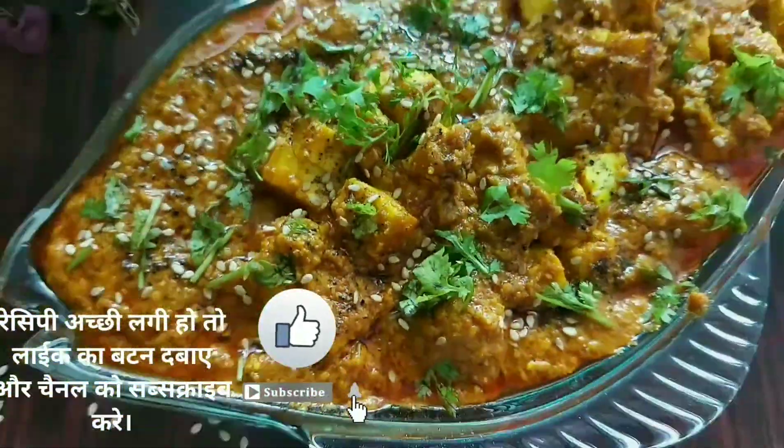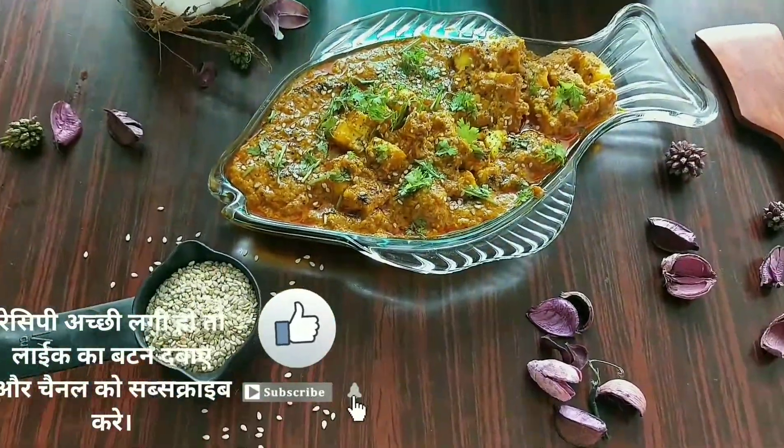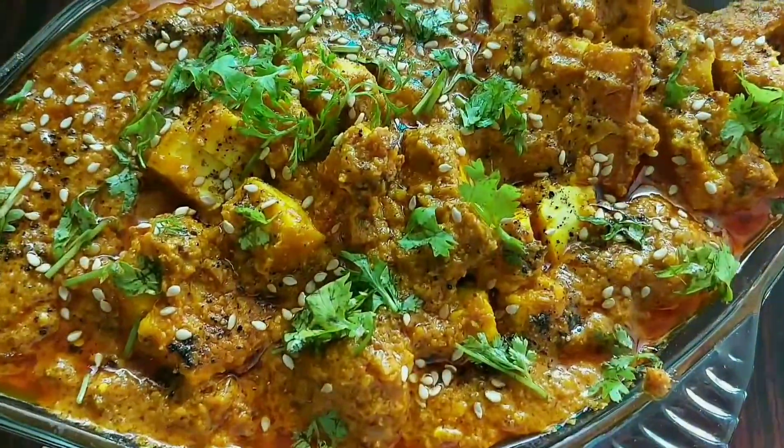Do give this recipe a try — it is really tasty and unique. Don't forget to hit the subscribe button and ring the bell icon to get more updates on my channel.